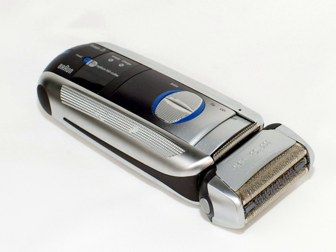Electric shavers fall into two main categories: foil or rotary style. Users tend to prefer one or the other. Most rotary style shavers are cordless. They are charged up with a plug charger or they are placed within a cleaning and charging unit.